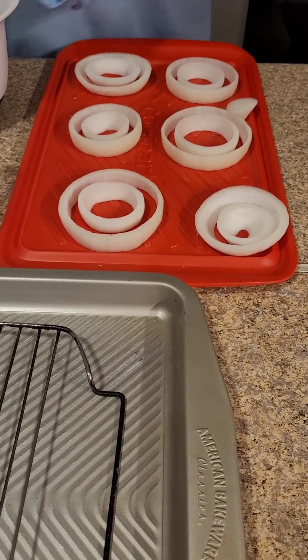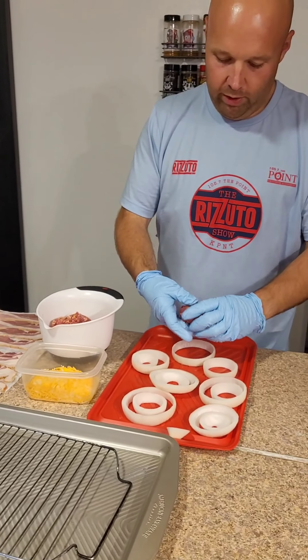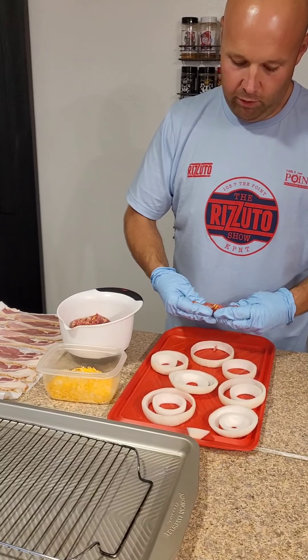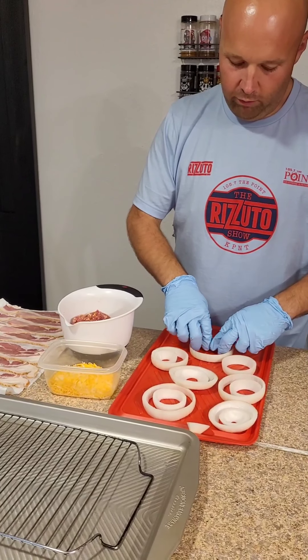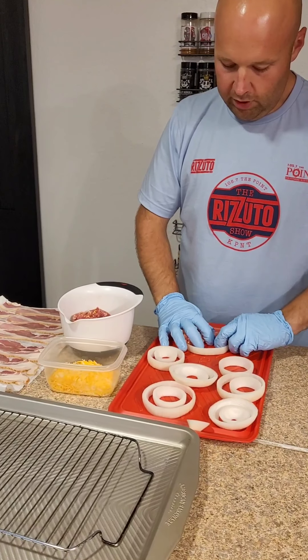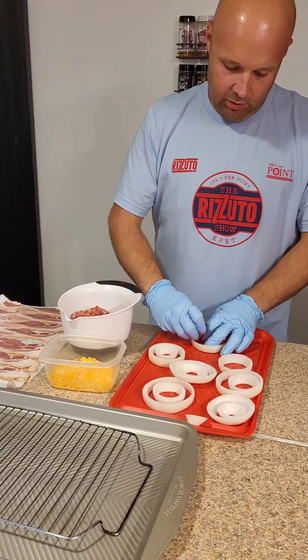So you take your rings, kind of get them prepped up. I'll do the first one here and show you, and then we'll pause the video and come back after we have them all prepped up. Like I said, I'm gonna put them in the fridge overnight and have them ready to go for the smoker when I get home tomorrow. Just take that filling and mash it around on the edge.